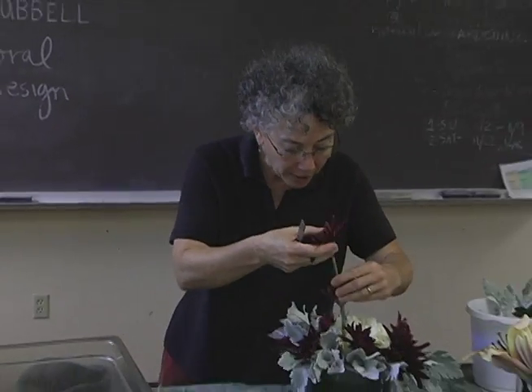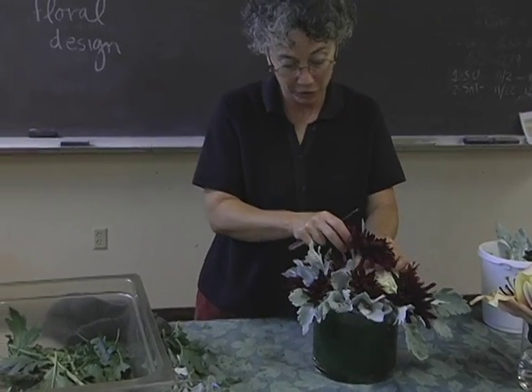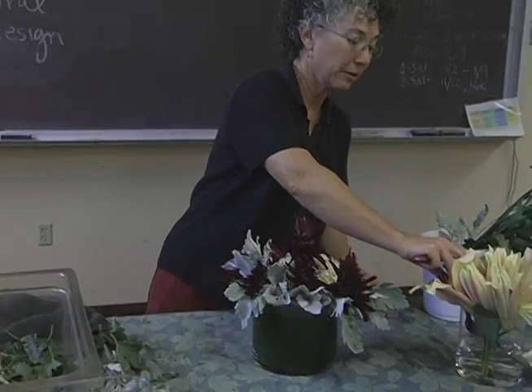Bacteria is the florist's worst enemy because it does clog the drinking cells of the flowers, and then your flowers don't last very long.